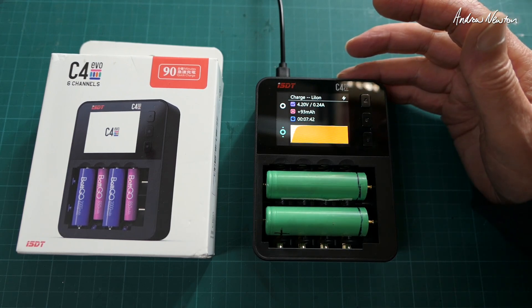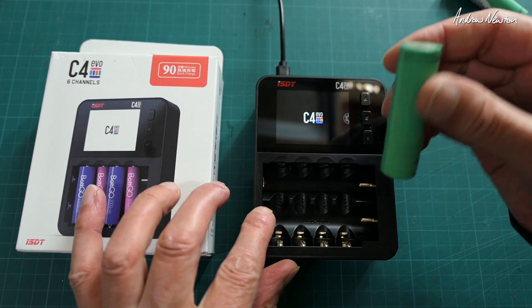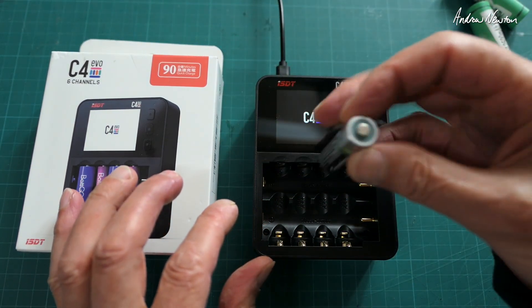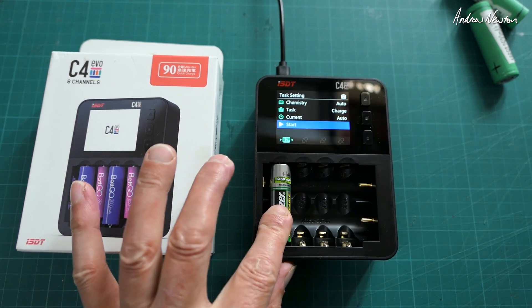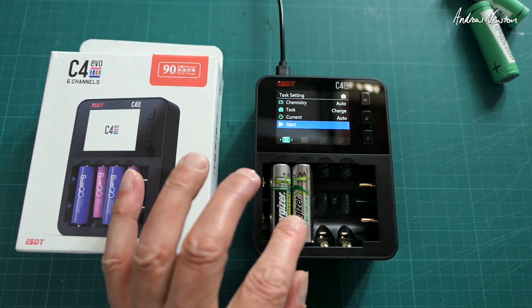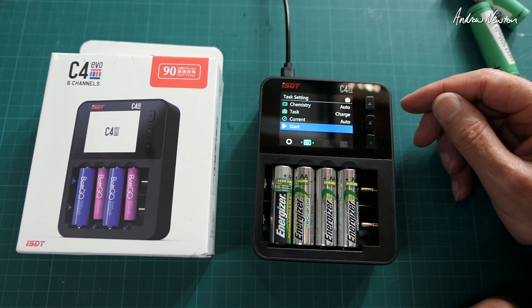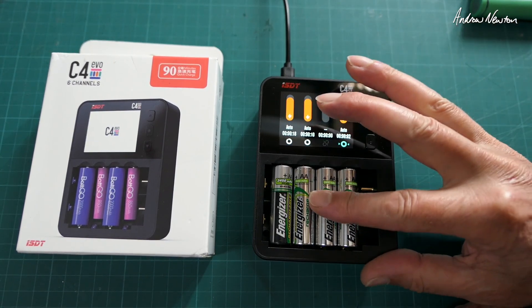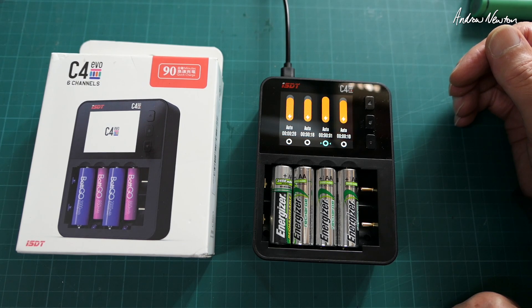We're up to 4.2 volts, so it should be telling us they're fully charged soon. Let's just put one in the wrong way around — let's see what happens. It says reverse polarity! That's good to know. Now I have some AA nickel-metal hydrides — they go in that way. There's a nice little indicator of the level of charge, and it's automatically selecting the correct battery chemistry. So they're all charging now.